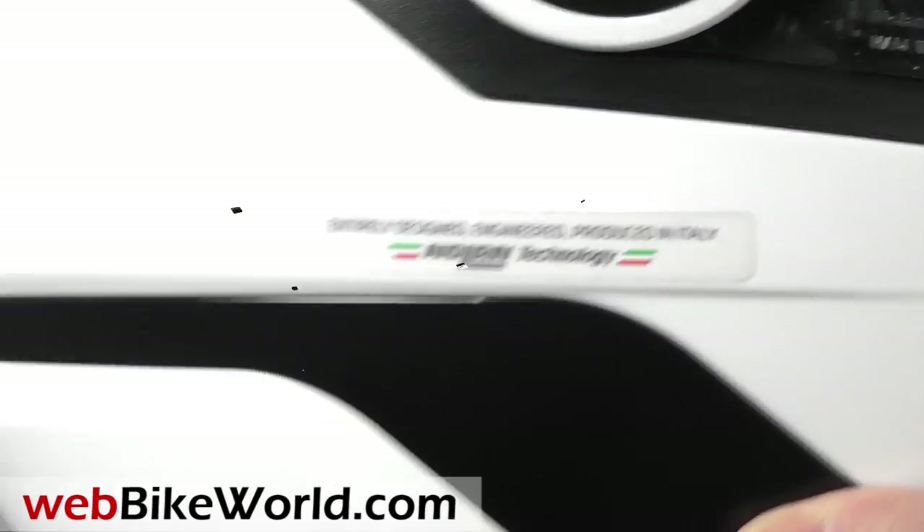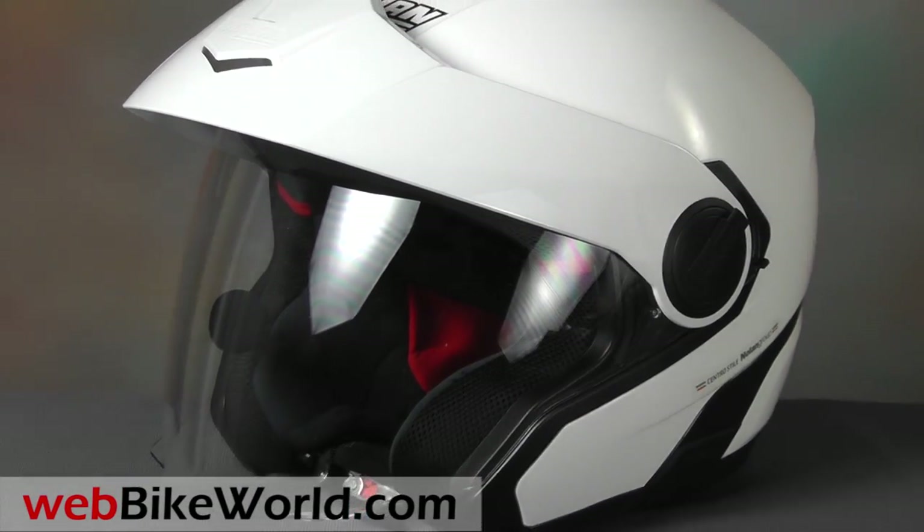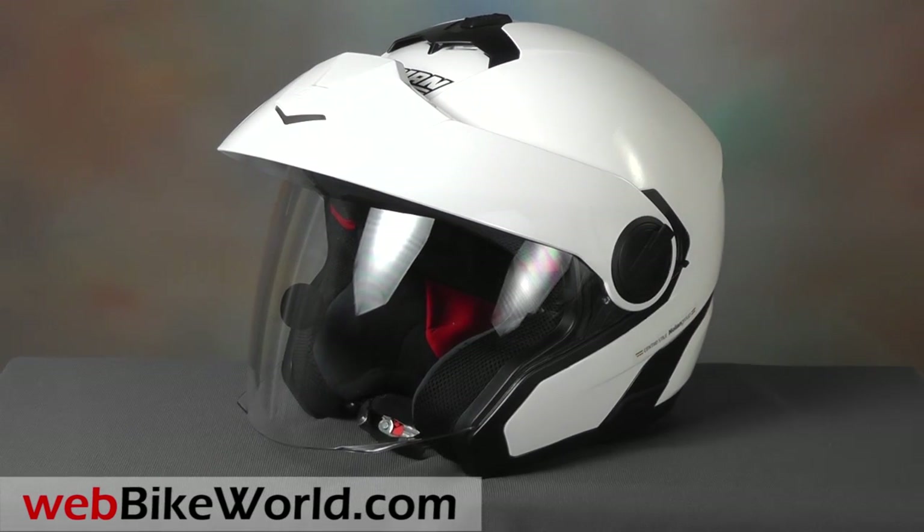So that's a quick look at the Nolan N40 helmet. For the full review, all of the details, and photos, please visit webbikeworld.com. Thanks for watching!